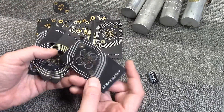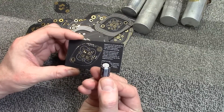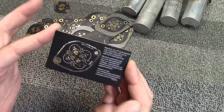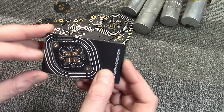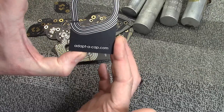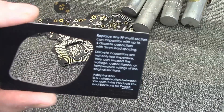This is their flagship product, the Adapt-a-Cap. It's a circuit board where you can mount up to four capacitors, then mount it on the chassis and run your connections to it. They put them on a novel business-card-sized circuit board, and the boards simply snap out for use. The website is adapt-a-cap.com.